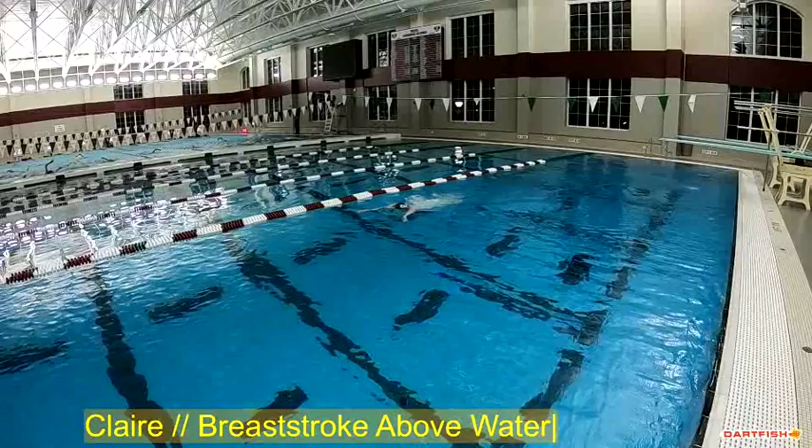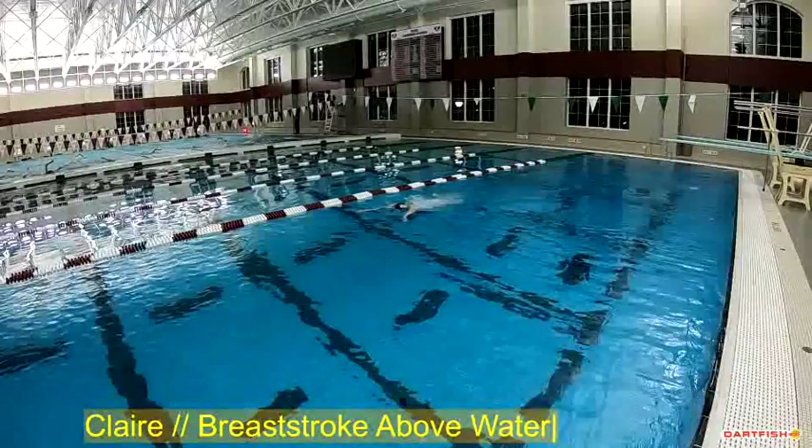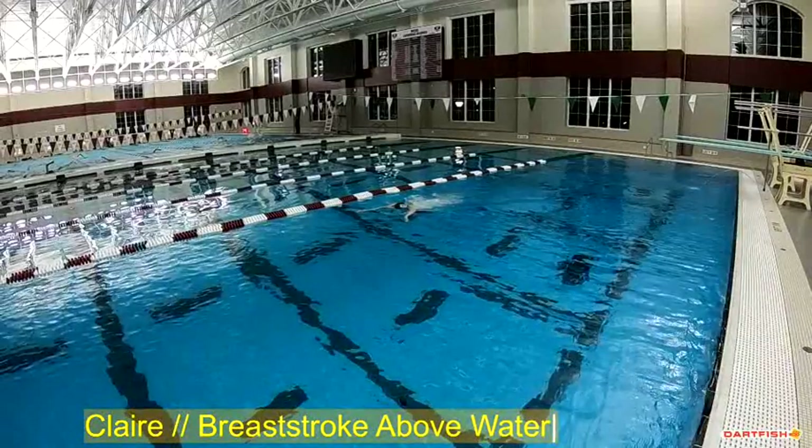Now, the first thing I want to talk about — you can see you're getting a really nice set on this pull, getting into that wide position we talk about, so I really like that, doing a really good job.